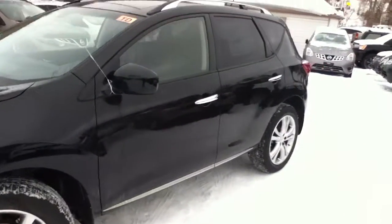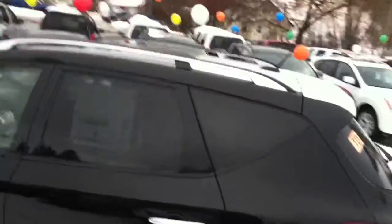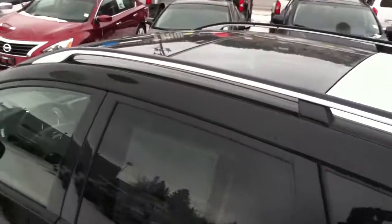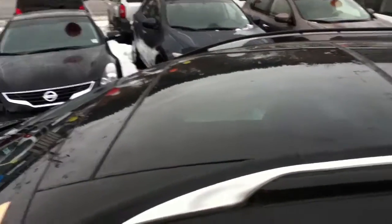Look at all the space in these. You can see you do have the roof racks as well as a panoramic sunroof right from the front all the way to the back.